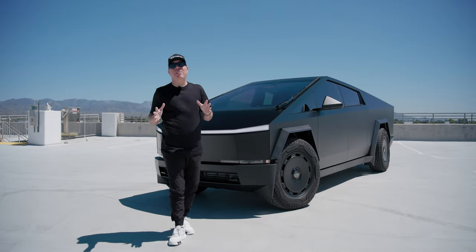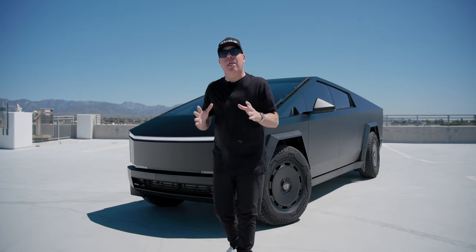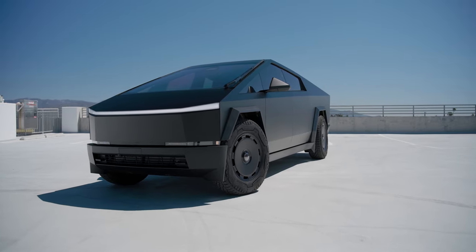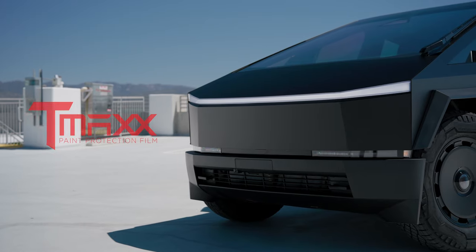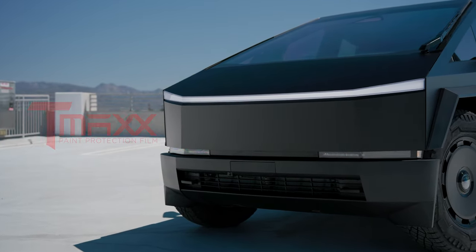Hi Cybertruck fans, I'm Eli with T-Sportline and today I want to talk about a very popular topic within the Cybertruck community — protecting your Cybertruck using PPF film while at the same time doing a color change. Today I want to share with you our T-Max Satin Black PPF Color Change film.